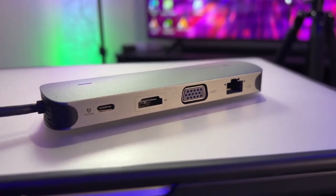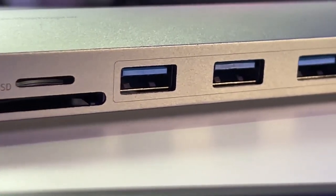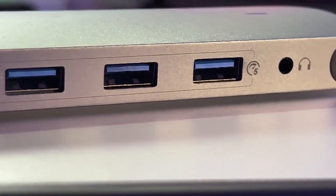It has a lot of features that most of us out here will need. This could replace a big cumbersome dock and just have something small and portable you can put away in your drawer. Who knows how you want to utilize it?